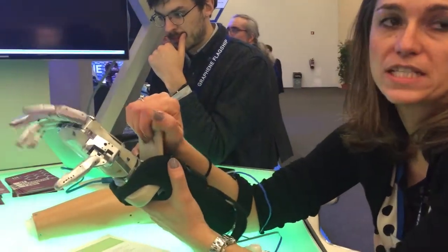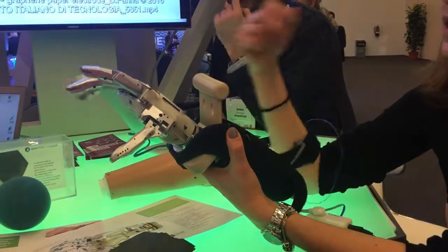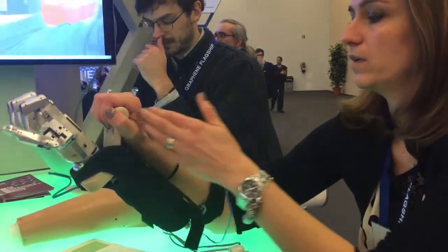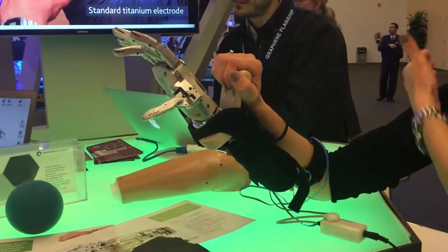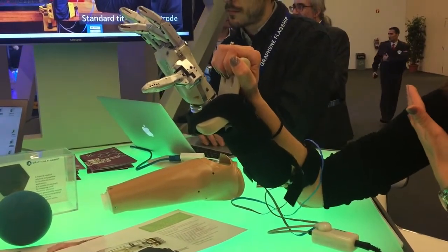Another important thing is that you can use other muscles with respect to these — for example, here in the shoulders — when the part of the arm missing is higher, for example when the patient is missing a bigger part of the arm.